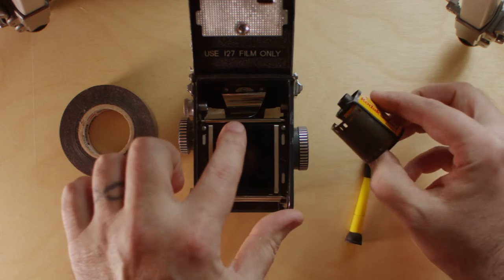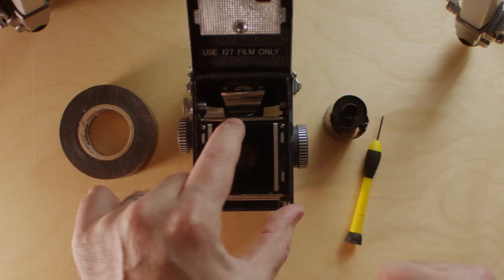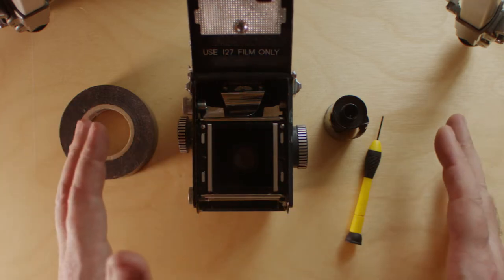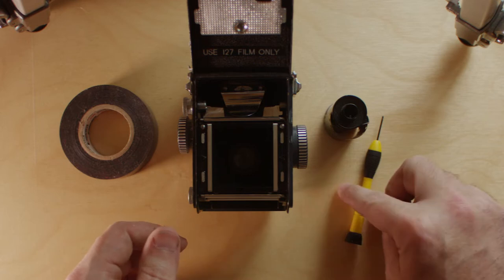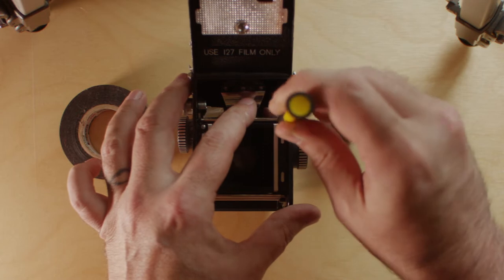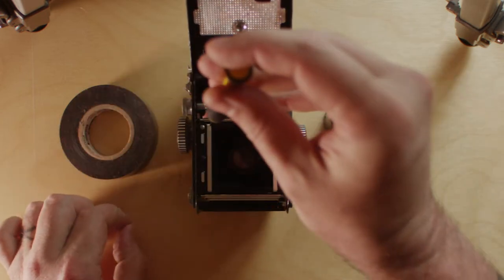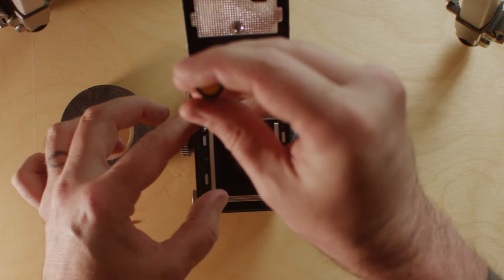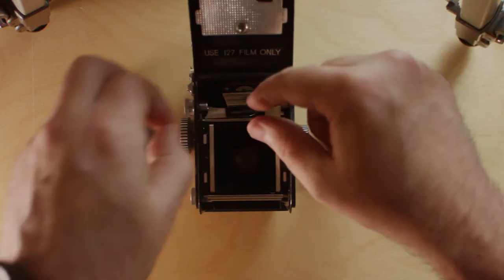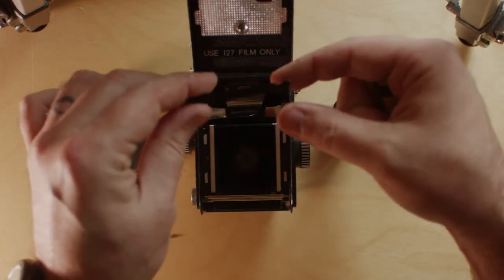What we're going to do is remove this little roller right here. This roller is not a requirement to shoot 127 film or 35mm film — it shoots fine without it. It's just put in there to be a little bit smoother for film handling. There are two little screws here that you're going to take out, and that'll allow us to carefully lift up and pull that roller assembly out.